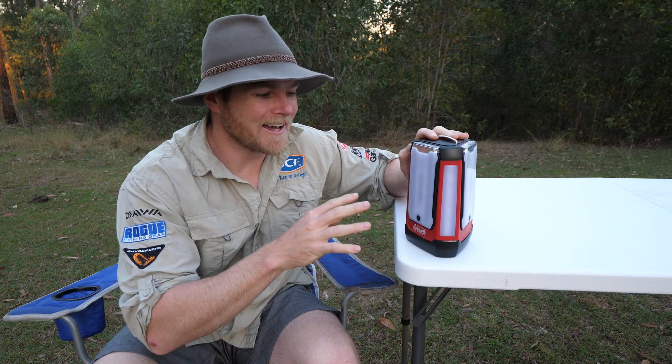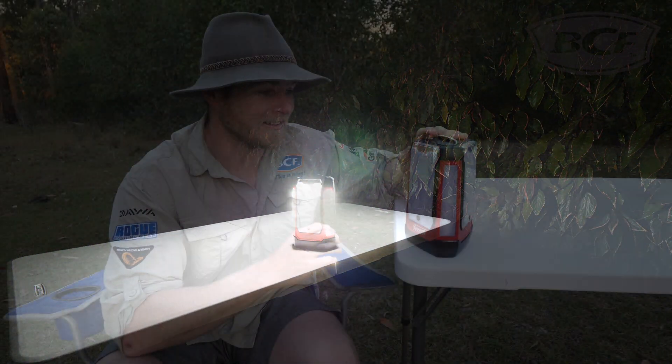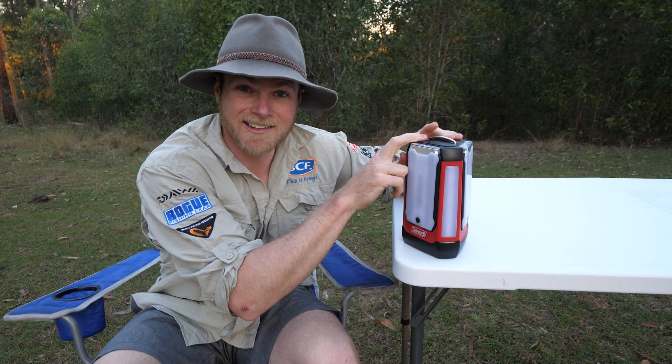As is, the Coleman acts as a super bright 600 lumen 360 degree lantern that, with a fresh set of batteries, will last up to 20 hours. Now if you drop that down to the low setting at 60 lumens, you're going to get 200 hours of continuous light — that's insane.